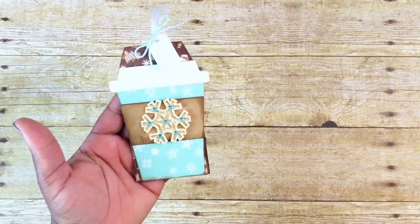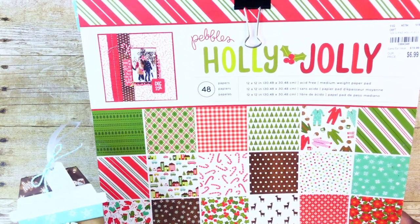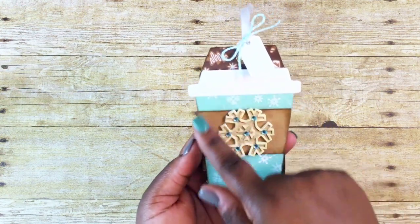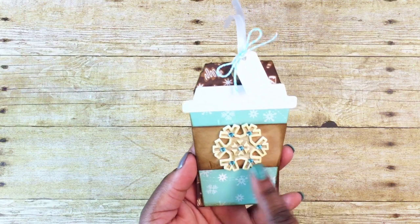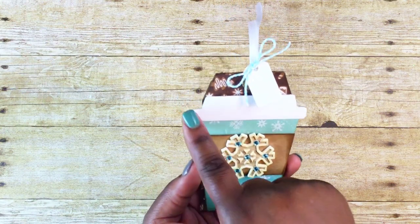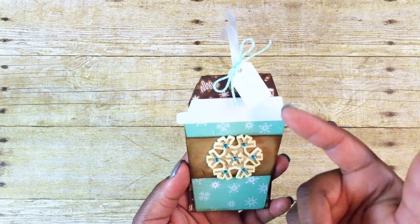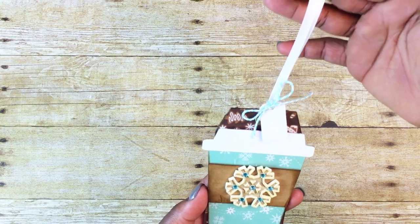Here is the first tag that I created. Both of my tags are created from this Pebbles Holly Jolly paper — I got that from Tuesday Morning, the number is 198434-6. Here's where I use the coffee cup die; I just use some craft paper for the sleeve, and this is that Jolie's Boutique snowflake sticker. I use some white 110-pound cardstock for the top, and here's where I use that little tiny tag. I have some blue and white twine and then a white piece of ribbon.